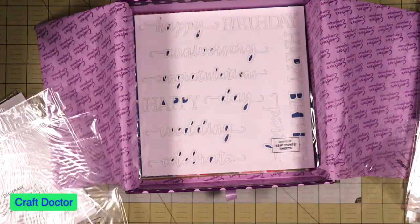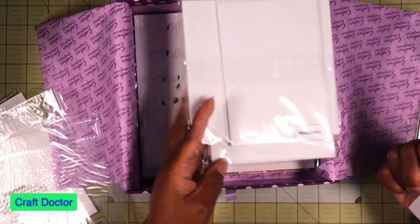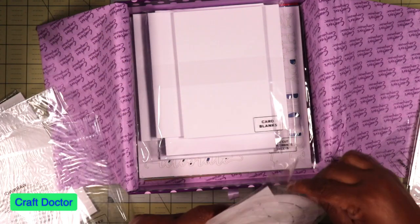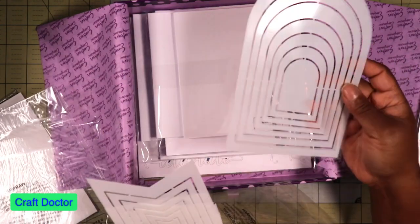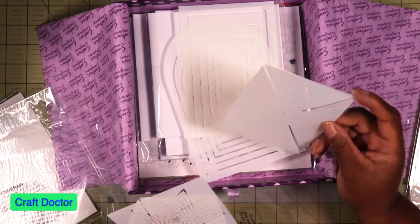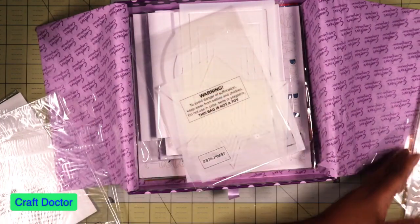Then we have card blanks in four by six, five by five, and six by six. Let me open the template to see what's on it — I'll have to trace it and put it in my Scan N Cut to cut it out so I don't have to cut by hand. There's a pinwheel star die shape, but I won't ever use that — I have plenty of dies like that already.